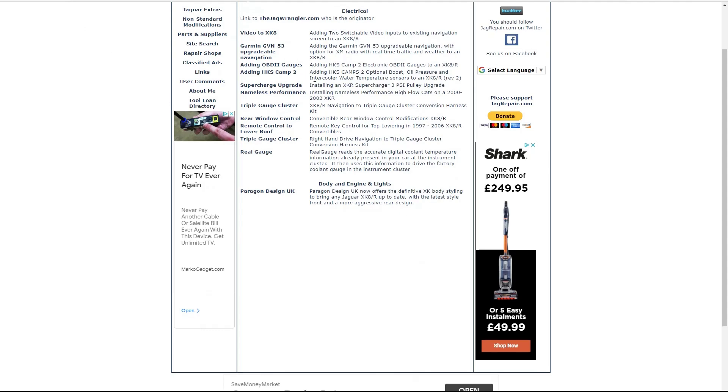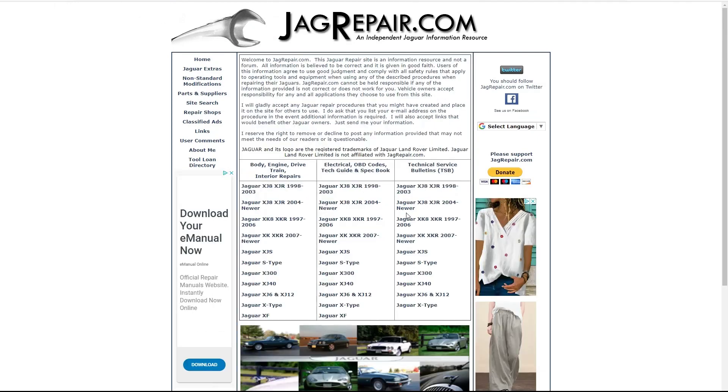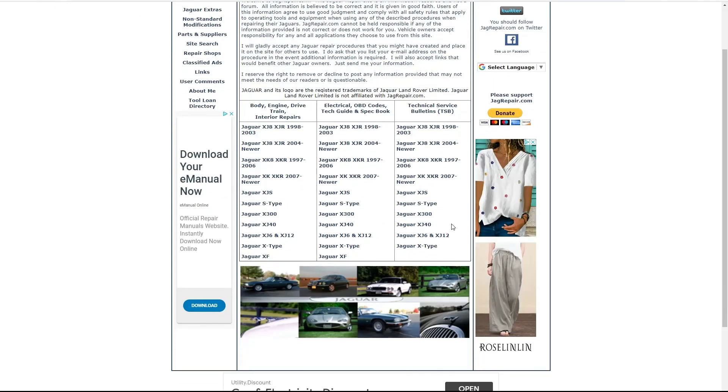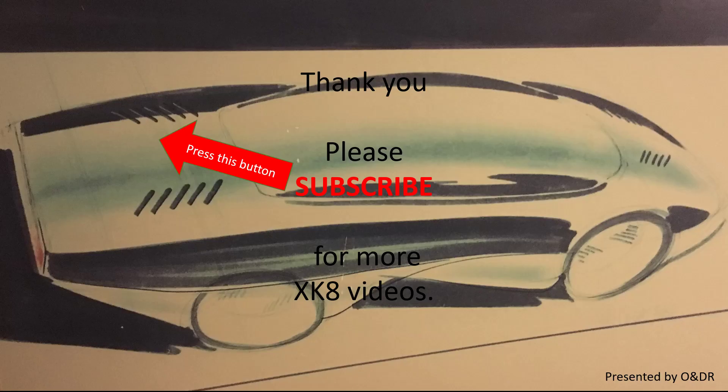So as I say, somebody's been there and done it. Going back to the beginning - hopefully if you have a problem with your car or want to know more information, I would recommend this site. Hopefully you found that interesting and useful. Please like, share, comment and subscribe if you'd like to see more XK videos.